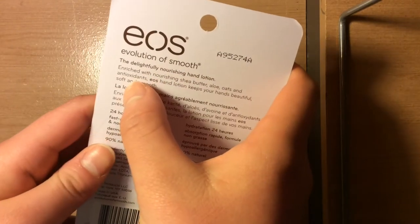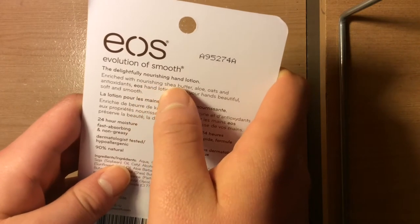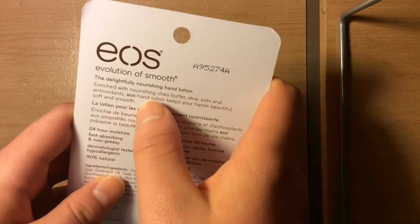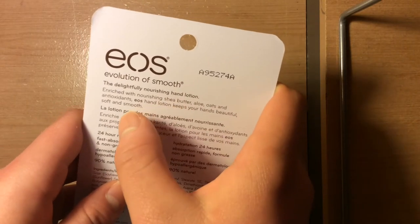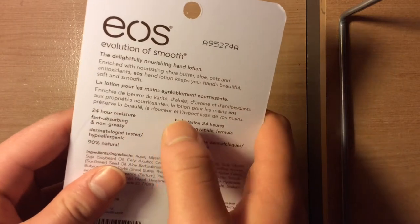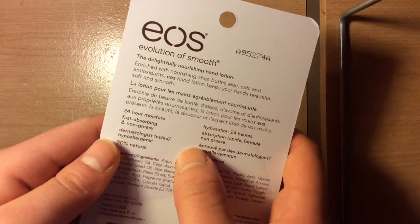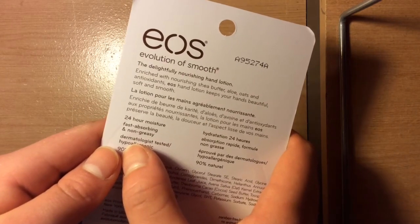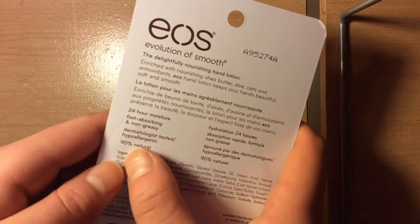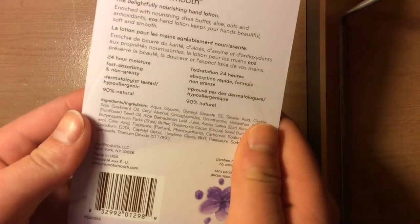The back says the Delicate fully moisturizing hand lotion is enriched with shea butter, aloe, oats, and antioxidants. EOS hand lotion keeps your hands beautiful, soft, and smooth, with 24 hours of moisture, fast absorbing, and non-greasy — which is pretty good. It is dermatologist tested, hypoallergenic, and 90% natural.